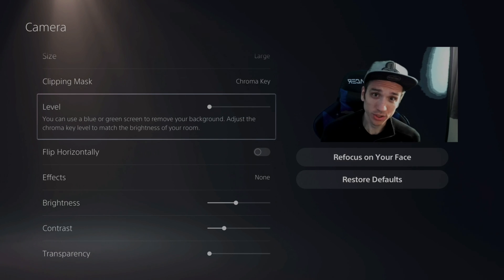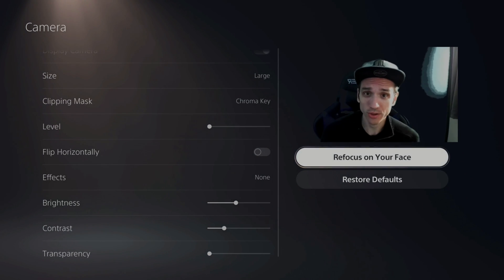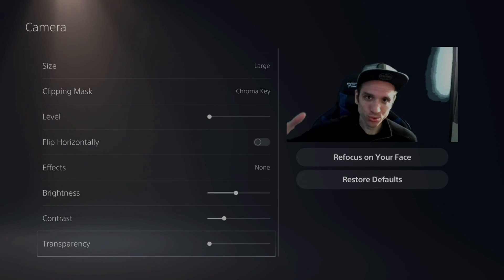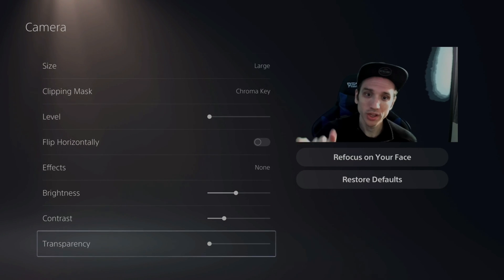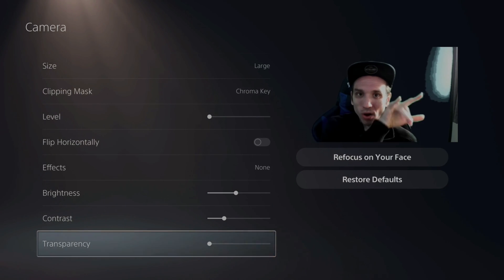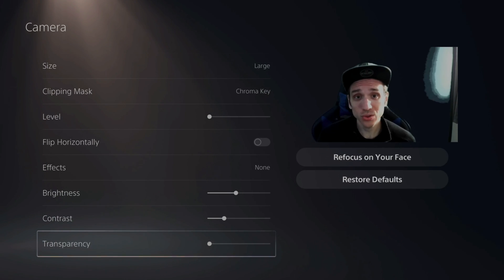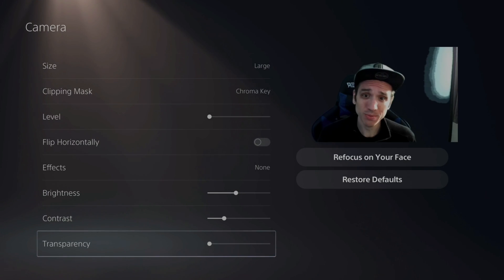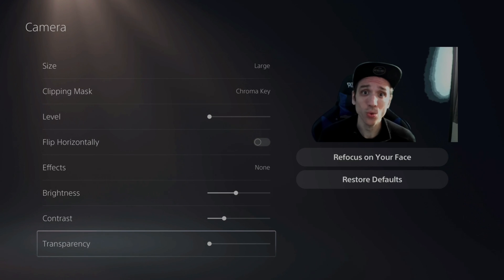Once you get your camera adjusted and in the position that you want, make sure you go to Focus on your face or refocus on your face. So now when you go ahead and start your live stream, everything will be set up for you — this is how your camera will look, and all you have to do is set the position where you want it for the overlay and you'll be good to go. If this video did indeed help you guys out, go ahead and leave it a big thumbs up and subscribe to my channel for more PlayStation 5 tech help videos coming up next on Your6 Studios.